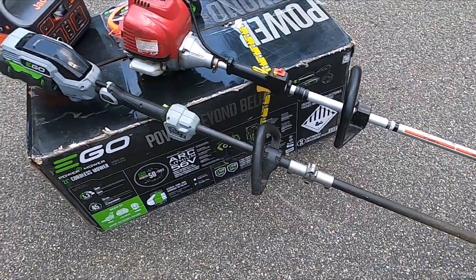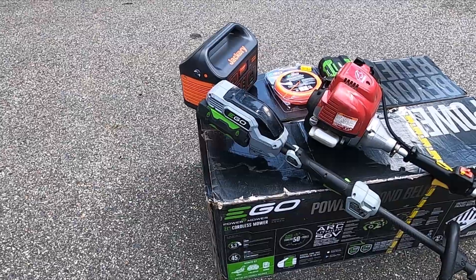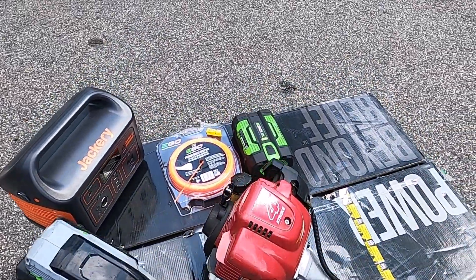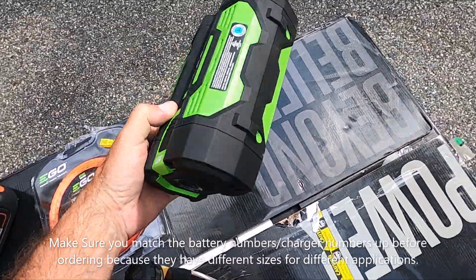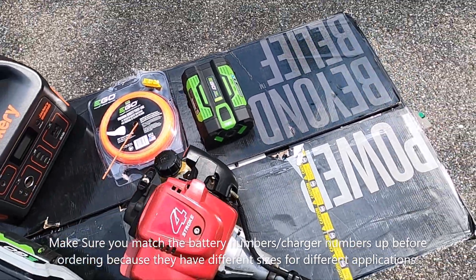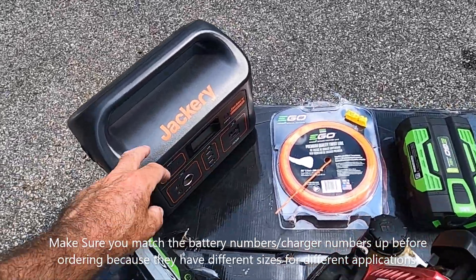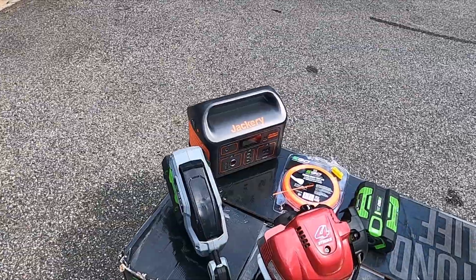No big deal — you can usually get most of the day done. I've got a third trimmer I use if I can't get through the day. I found these battery packs on Amazon — the first time I looked they were about $230, but this time they were $140 so I got one. I also got this Jackery so I can charge on the way to the next job in my truck if I have to.